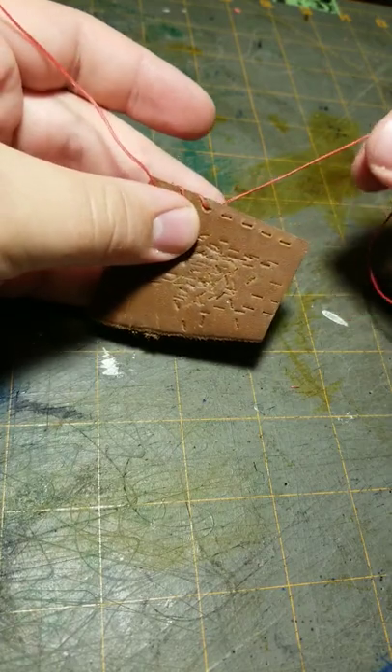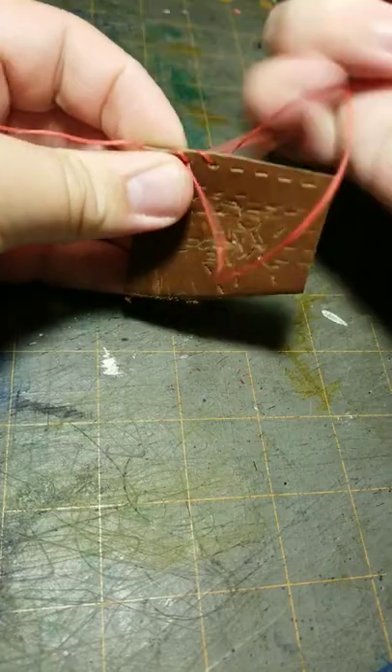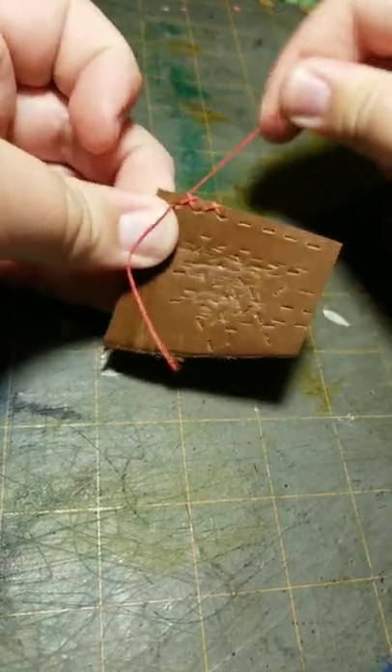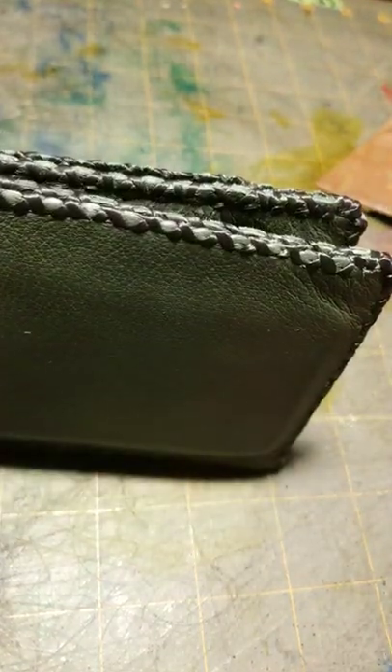Now if you want a double whip stitch, we just go back through the holes and it makes this really nice X pattern. I use this on wallets and it looks extremely nice. And it's extremely easy.